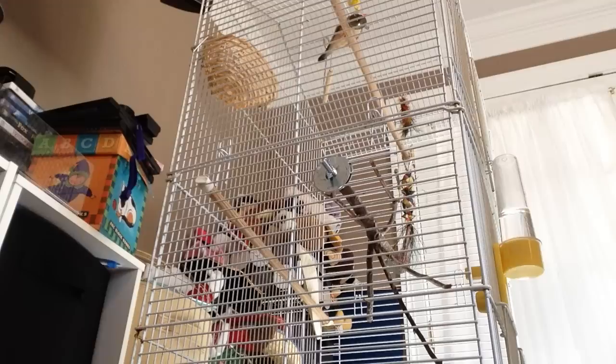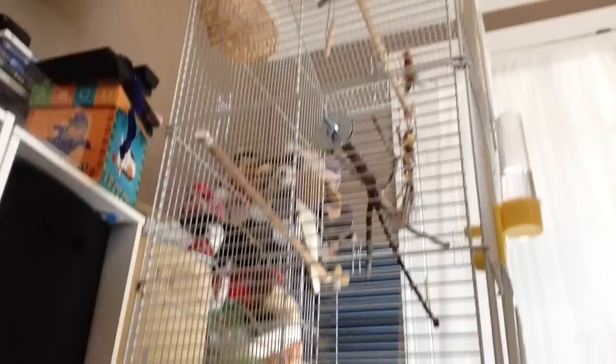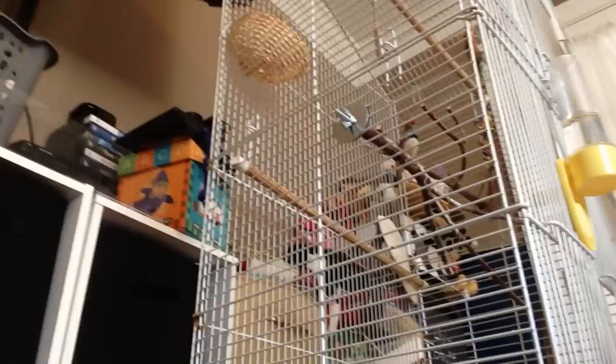I watched some videos and to be very honest, none of them worked. I kind of figured that maybe it's different for each one of your birds. So this is how I tamed mine, just in case this works for yours.